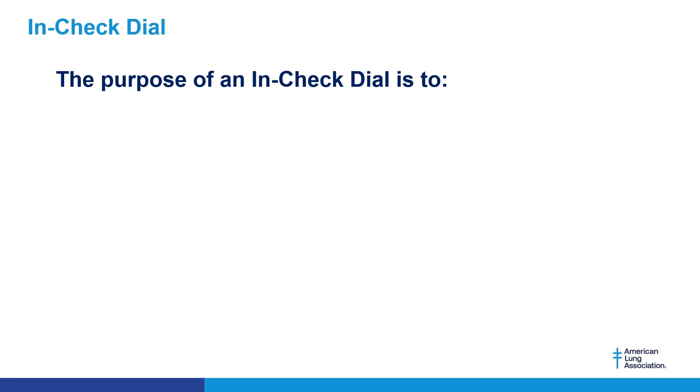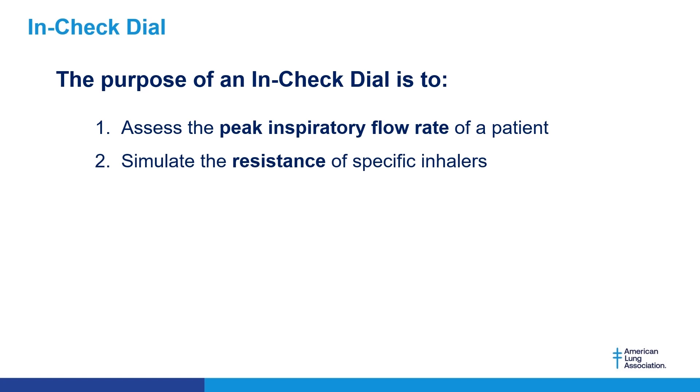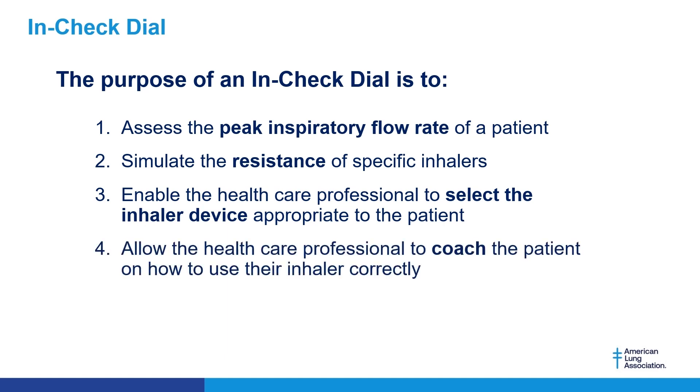The purpose of an InCheck dial is to assess the peak inspiratory flow rate of a patient, simulate the resistance of specific inhalers, enable the healthcare professional to select the inhaler device appropriate to the patient, and allow the healthcare professional to coach the patient on how to use their inhaler correctly.